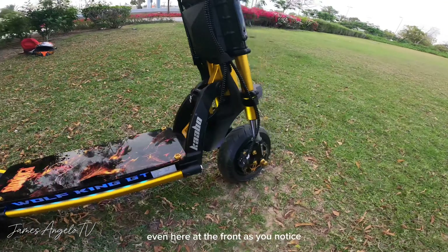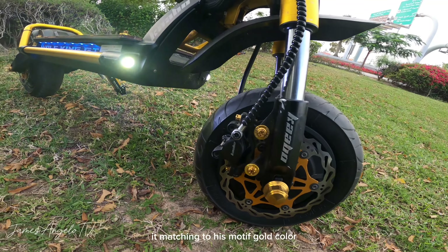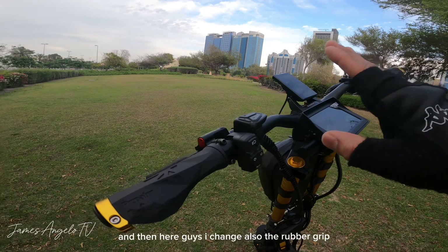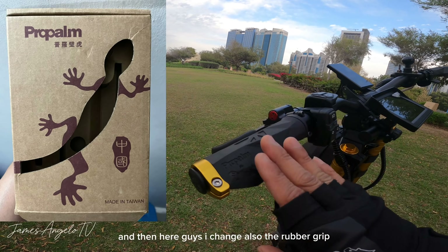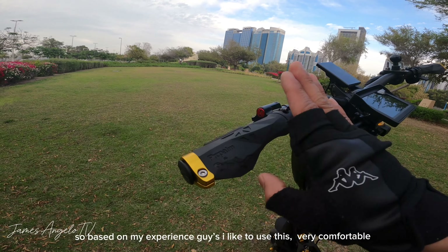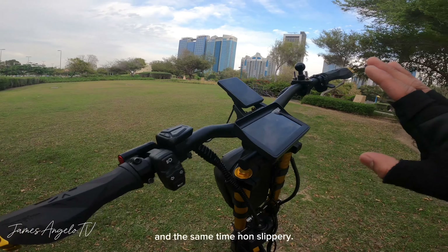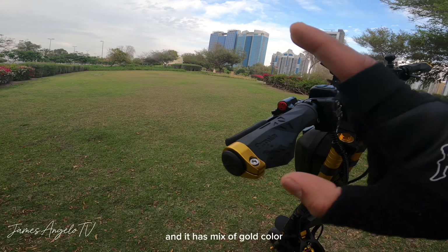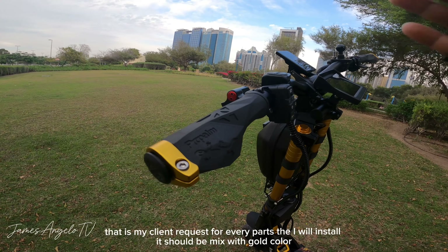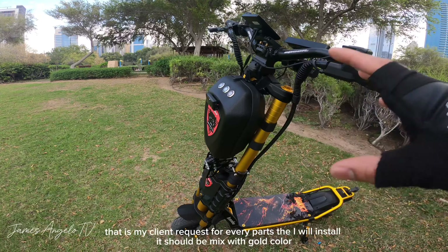Ganun din dito sa harap — bagay na bagay siya dun sa kanyang gold color na motif. Pinalitan din natin ng rubber grip, yung brand na pinalit natin ay Propalm. Napakagandang gamitin itong rubber grip na ito — komportable at makapit din. Meron din siyang mix ng gold color. Yun talaga yung request ng ating kliyente — sa bawat i-install natin dito kay Kaabo, hanggat maaari meron tayong gold color na i-install.